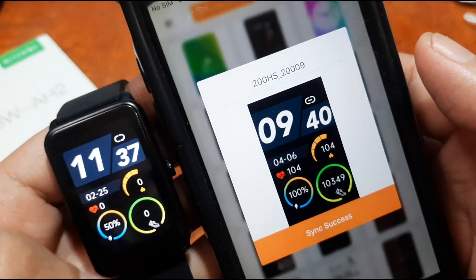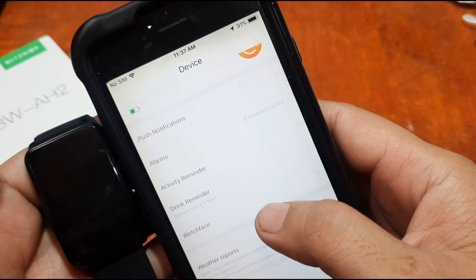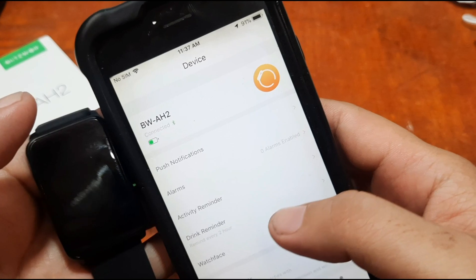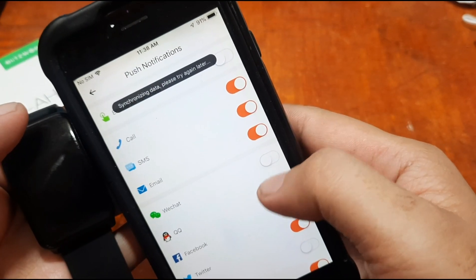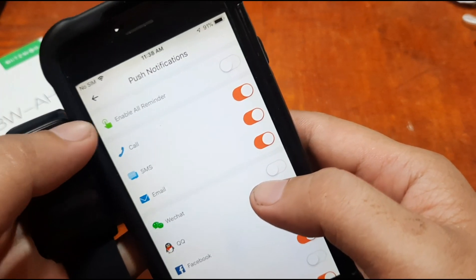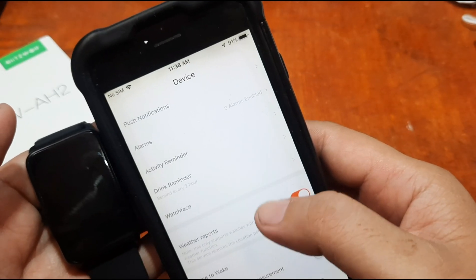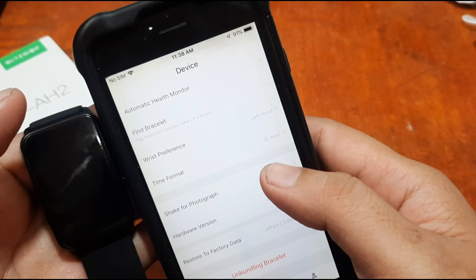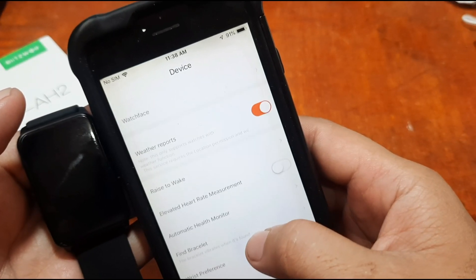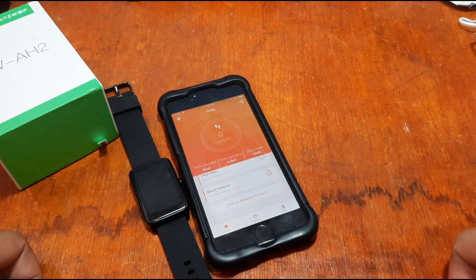The watch face has now loaded onto our smartwatch. That's it for the BW-AH2 BlitzWolf smartwatch tutorial on the FitCloud Pro app for iOS — a simple step-by-step guide covering connection and notification setup. Note that this guide applies not only to BlitzWolf but also to other smartwatches using the FitCloud Pro app. For the Android guide, check our other videos. Subscribe to learn about the latest smartwatches. This is smartwatchspecifications.com, the premier site for smartwatch specs, news and reviews. Goodbye!